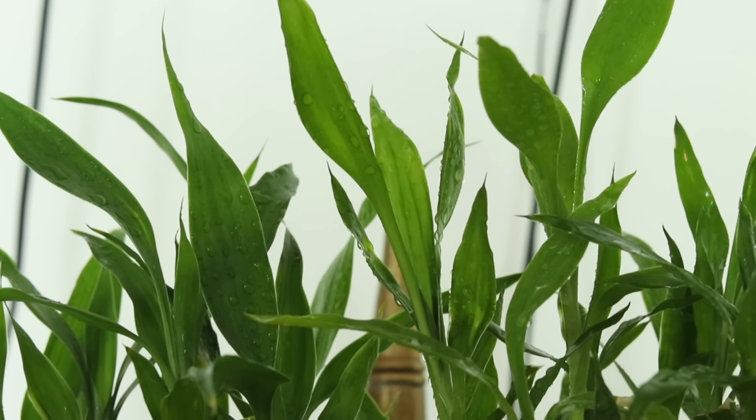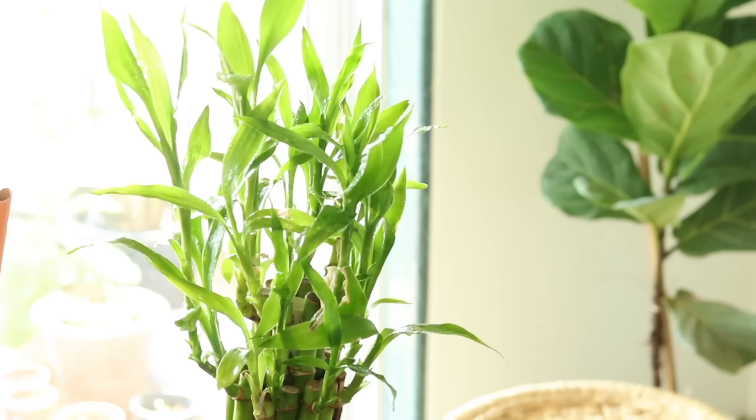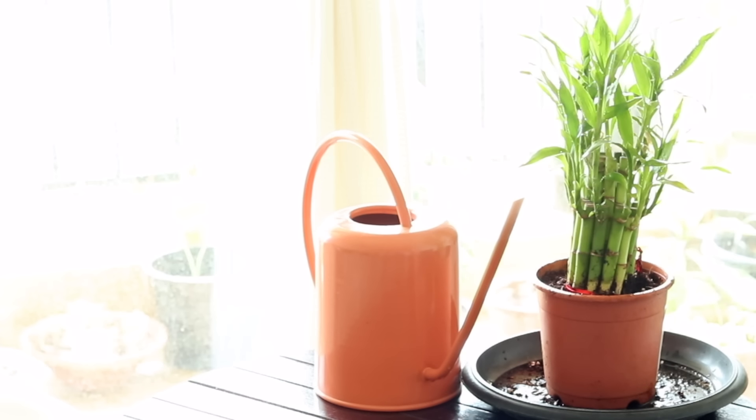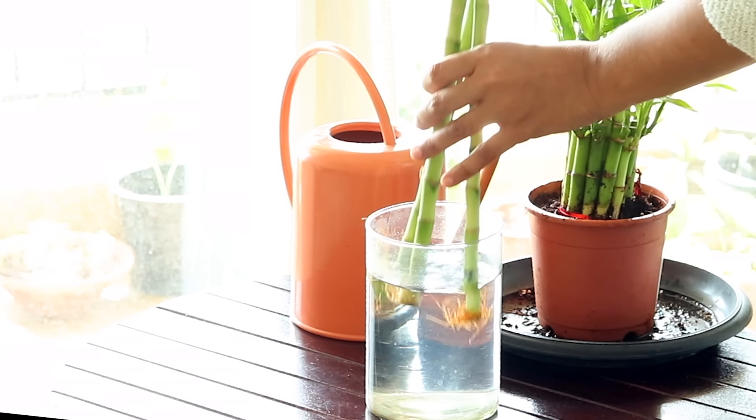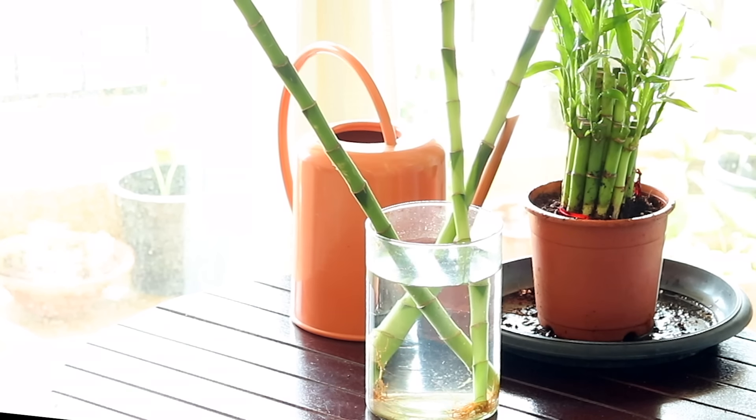Apart from water, keep this plant in shade. Although Lucky Bamboo is a slow grower, you can still speed up the growth a little by planting them in soil — the extra nutrients help. But for decoration, I feel they look nicer in water.